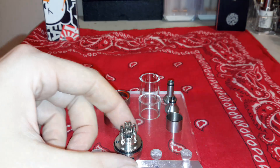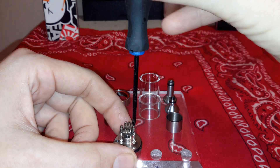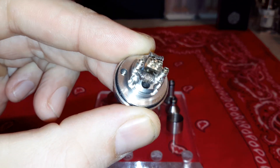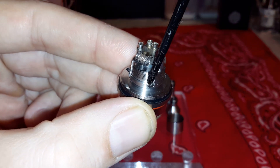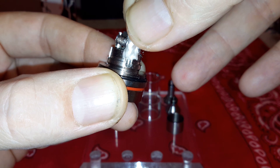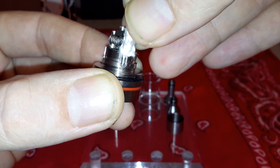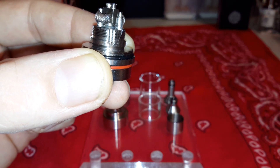The build deck is absolutely amazing on this thing. The screws are awesome the way they've designed it - they have a deep trench in them so they're not prone to stripping. You can see the juice channels are huge, and that's where they give you the eco wool. You don't want to pack the whole juice well full - keep it just to the top so it's blocking the juice from flowing in freely, but not too tight or the juice can't wick.